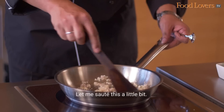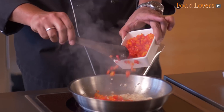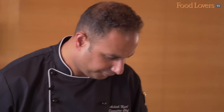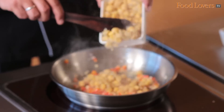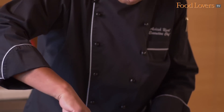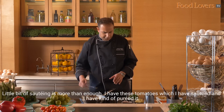Let me just sauté this a little bit. I'll add some peppers into it — they have a very distinct flavour. I'll add some boiled chickpeas into it. A little bit of sautéing is more than enough.